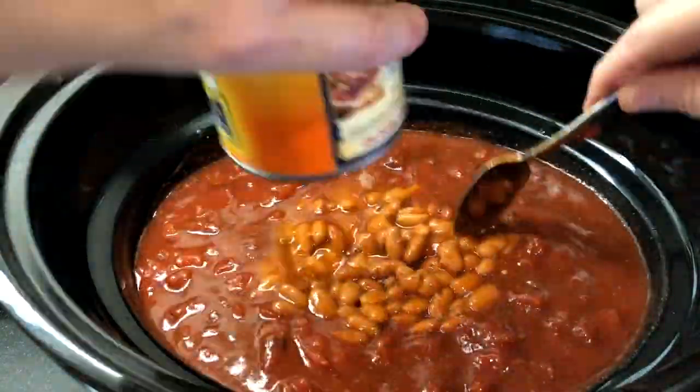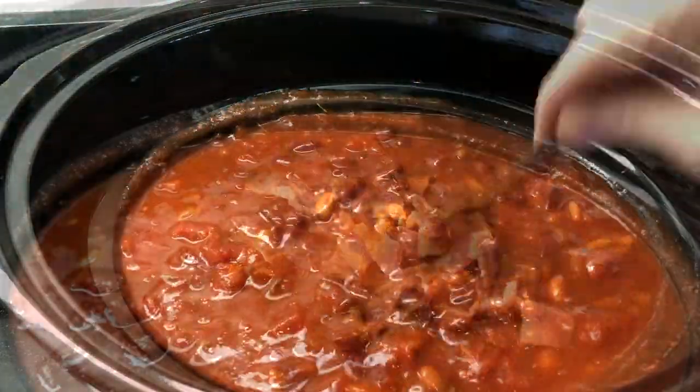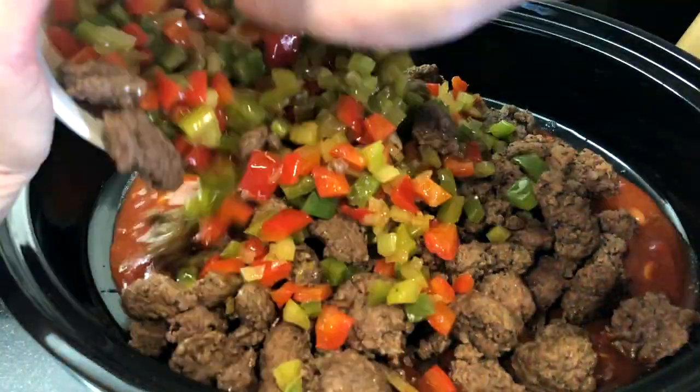I'm using one can of kidney beans and one can of pinto beans. Chop or crumble the cooked bacon and add it to the crock pot, then add the ground beef and all of the veggies that we sautéed earlier.